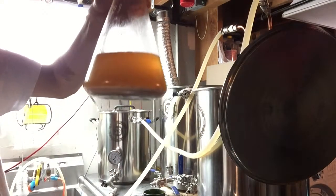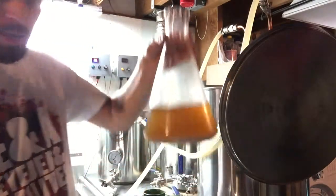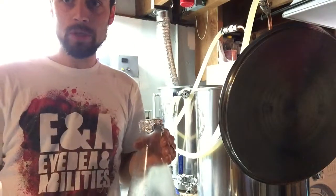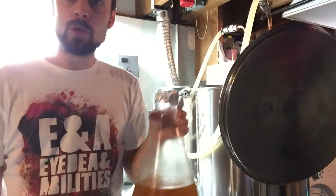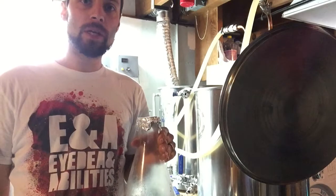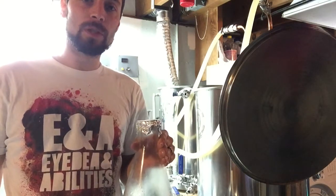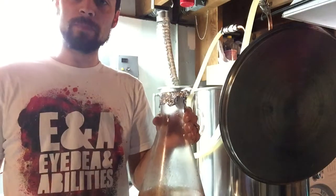Right about now is a good time to pull your yeast starter out of the fridge. I've got a nice little layer of yeast in there — looks good and healthy. I was a little worried because it was a bit old. I want this to slowly warm up to room temperature. I'll put it on the other side of the basement so it's not exposed to the brewing heat, since it gets pretty warm down here. When I'm ready to pitch I'll just decant it, slurry it up, and dump it in.